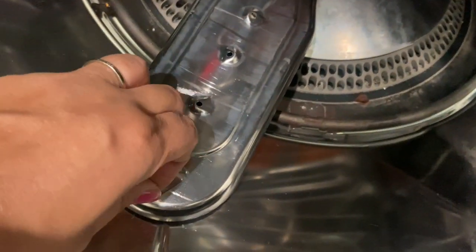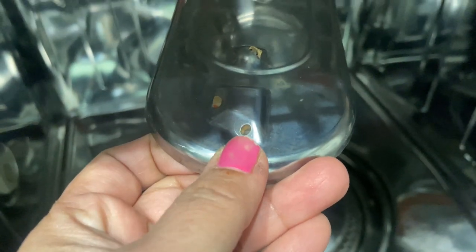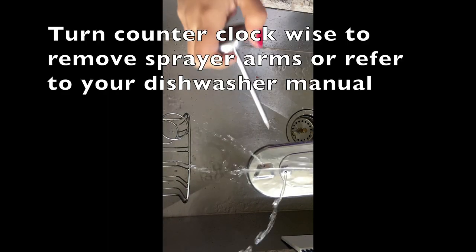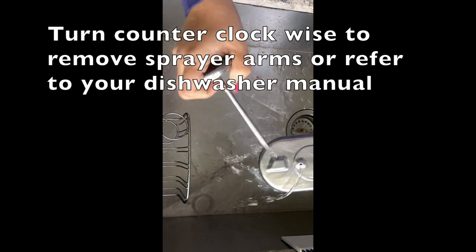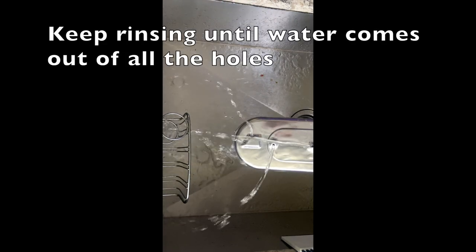Here I'm going to take my sprayer arms out and rinse them under running water, so that anything stuck in these holes can come out easily. After that, you can put it back.